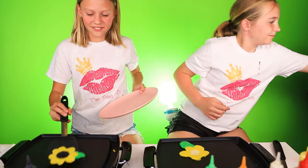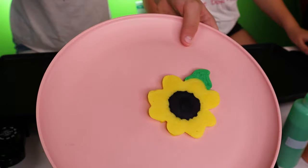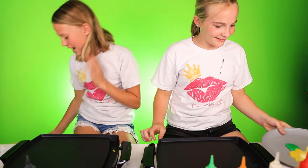Okay, so my flower is all done and here it is. It looks so beautiful. Here's mine, done. All right, next round.